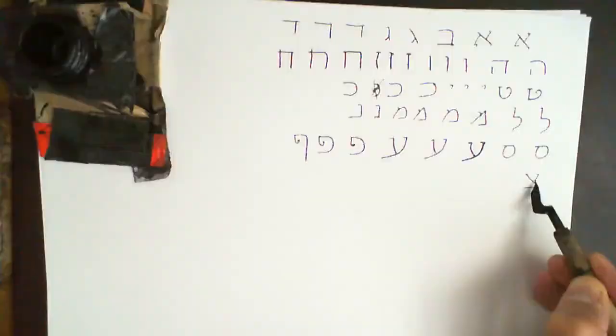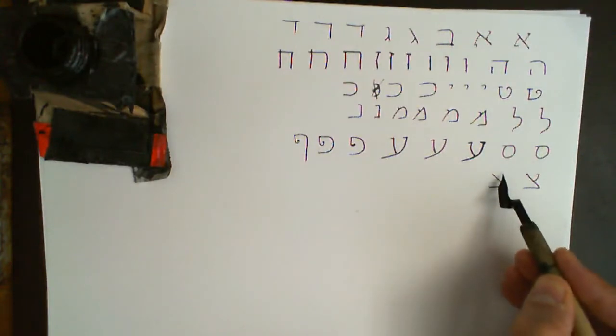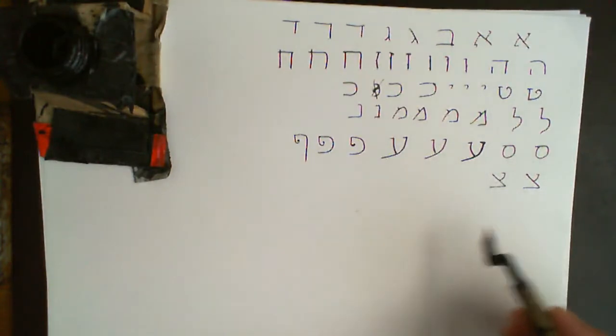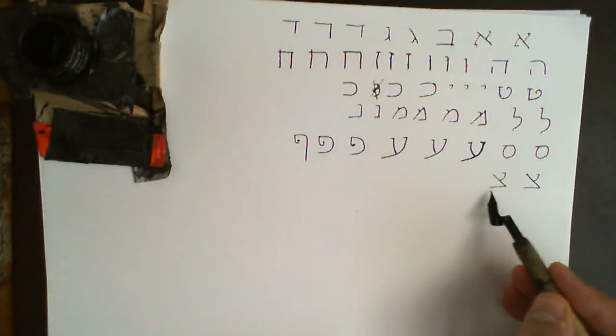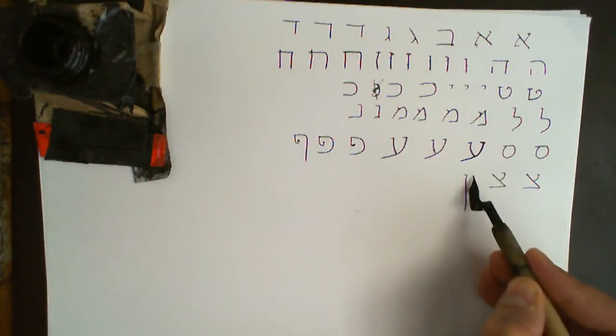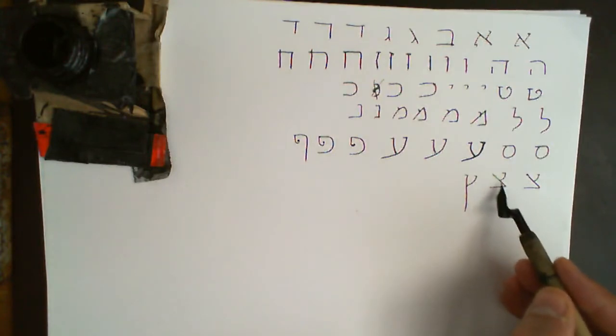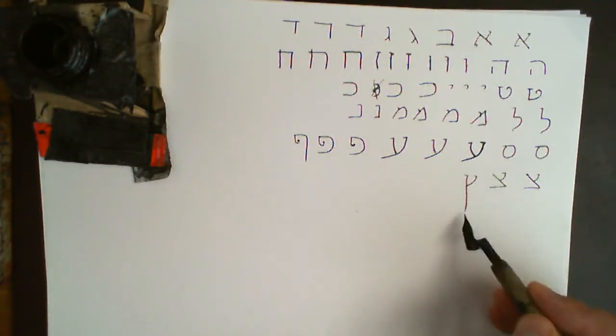Tzadi: a line coming in at an angle to meet it, and then at the end of a word this here becomes limp and hangs down — we do it like that — and then this line still comes in and meets it. This is the final Tzadi at the end of a word: same as this, but this line is not tucked up as it is here; it's hanging down straight.